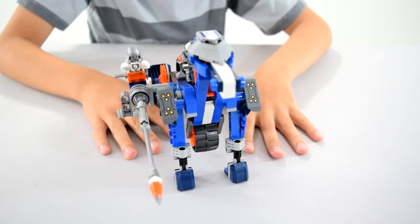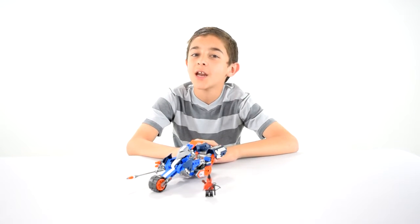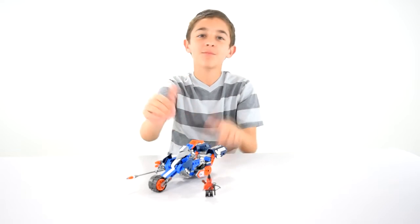That was my Lance's Mecha Horse video. Hope you guys liked the set — I did too. Like, comment, subscribe, and see you guys next time. Bye bye.